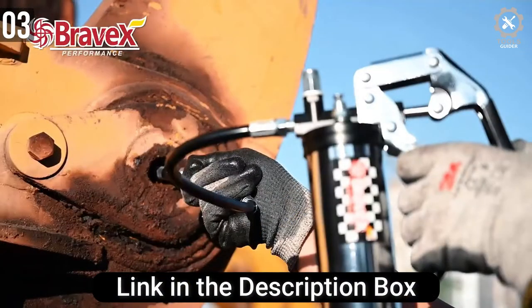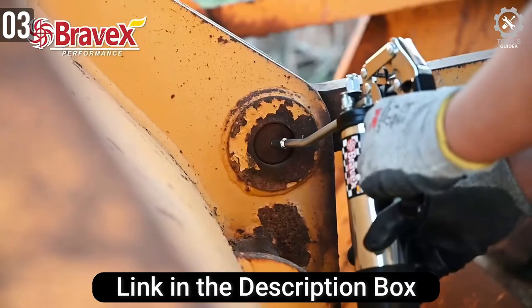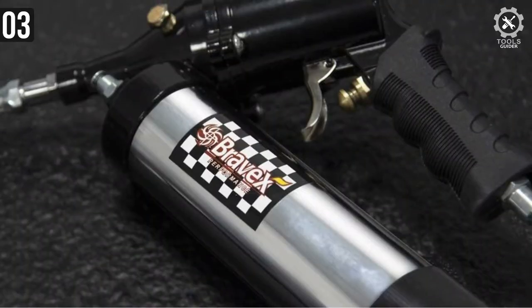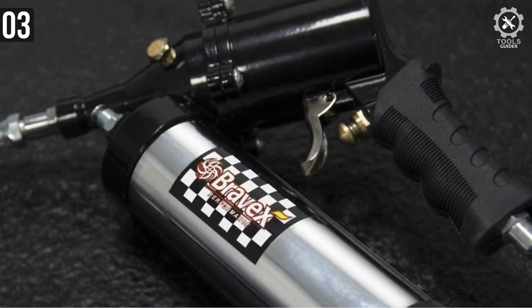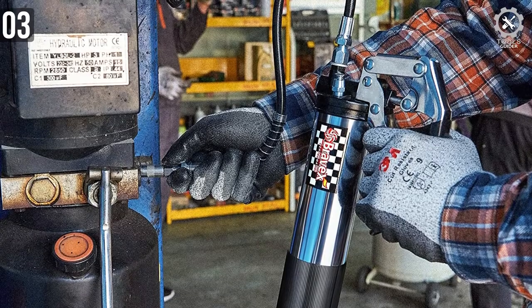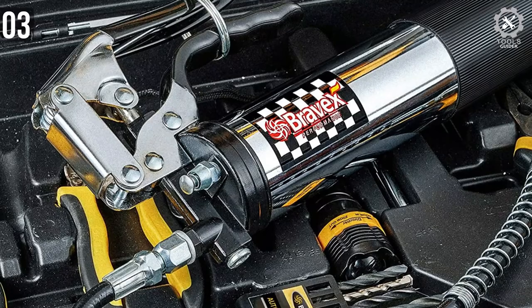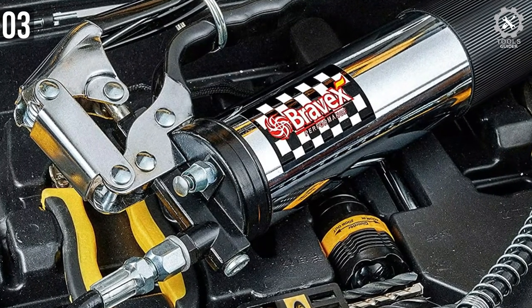Just like the Lumax, this one also features a three-way fill design, perfectly suitable for industrial work. It has a leakage-free design — the canister is built with a high-quality cold-drawn steel tube, which avoids leakage issues caused by canister deformity. A patented pump head high-pressure plunger ring eliminates any internal leakages as well. You will also get a 30-day money-back guarantee. Overall, for the money, it's more than worth it.